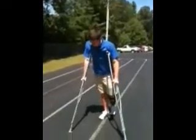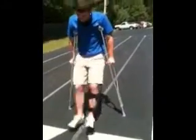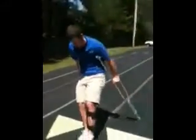Then you're going to put them in front of you, about a foot and a half, two feet in front of you. Then you're going to kind of hop, like this, and then keep going. And you just walk, just like that.